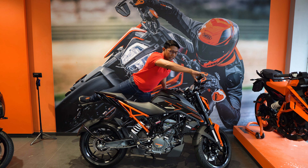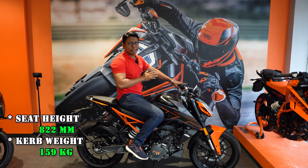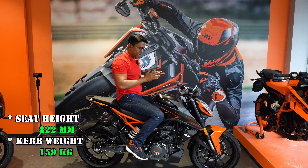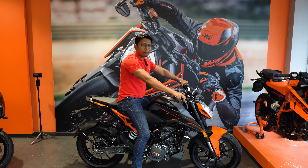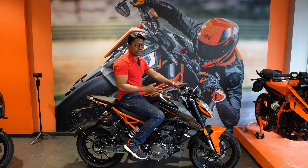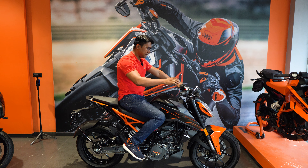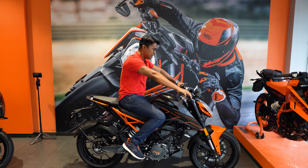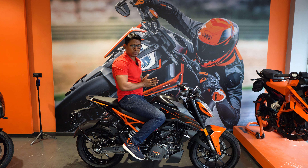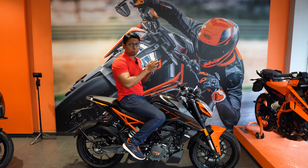The seat height of the Duke 200 is 822mm, which is more than a normal commuter bike. At 822mm, taller riders will be comfortable, though shorter riders should test it. My height is 5'7" and my feet reach the ground without difficulty. The curb weight is 159 kg, which is relatively light for a naked bike. The ground clearance is 155mm — slightly less for rough Indian roads, so this bike is best suited for city riding rather than off-road use.